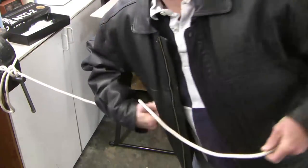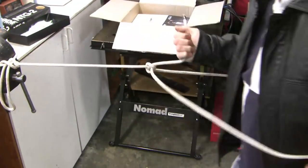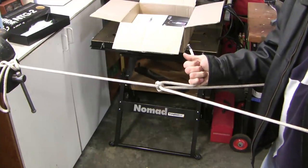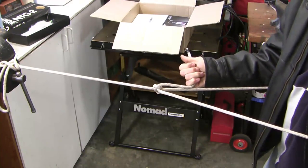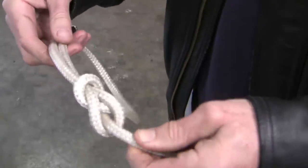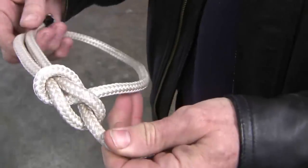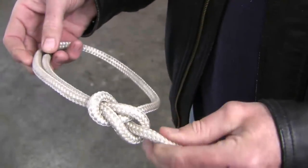Decades ago, the bowline came to national attention where you got a little badge through Scouting America. If well blindfolded, with one arm tied behind your back, you could tie a bowline around your waist. The bowline found its niche as a way to tie a fixed loop at the end of a rope that won't slip or come undone, and it's easy to untie even when wet, which is why it's used in sailing all the time.